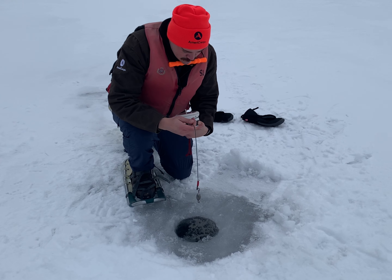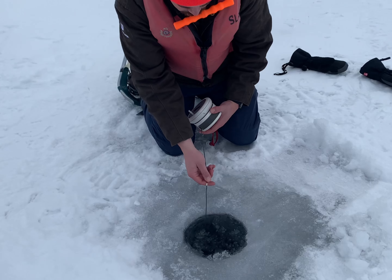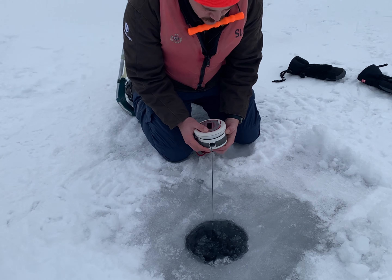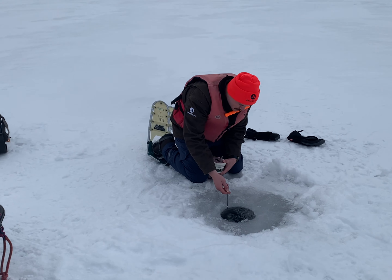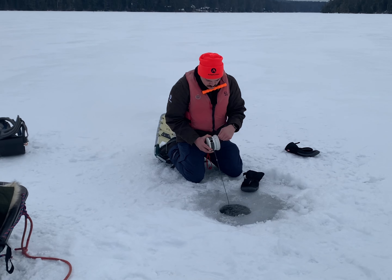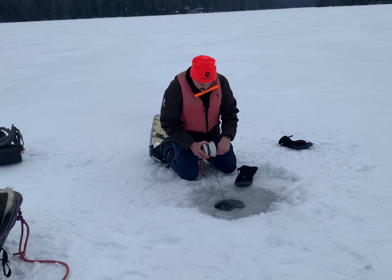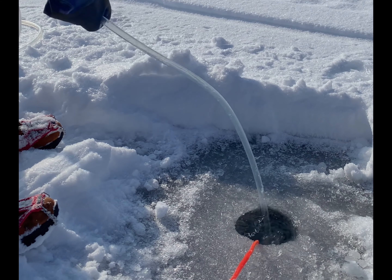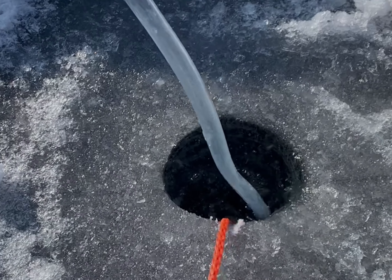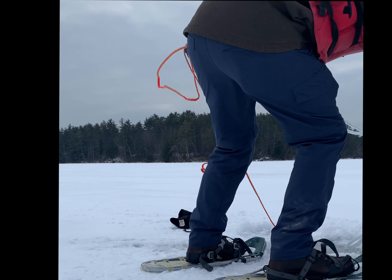Next, we create a temperature profile by taking measurements every meter of lake depth. We use this tube to collect the water sample, which we'll send to the lab to process. We use a tube so that we can sample a greater portion of the water column.